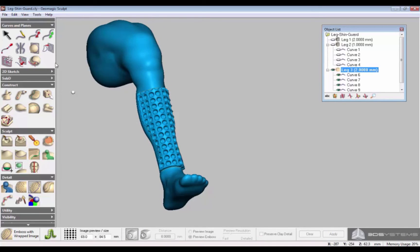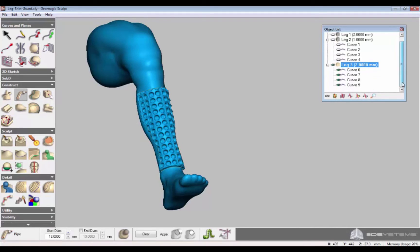To get a nice finish in your shin guard, select Pipe. Select the 4 curves on the object list and create a pipe that is thicker than the original shin guard using the diameter tools to get a nice boundary. And then Apply.